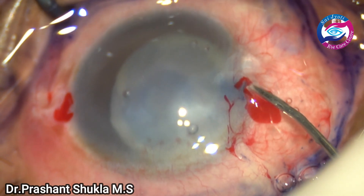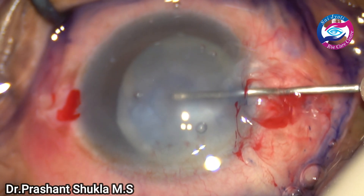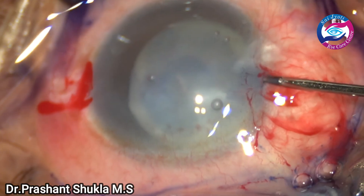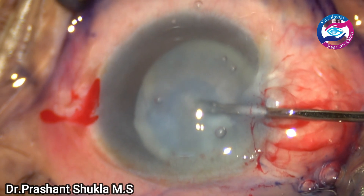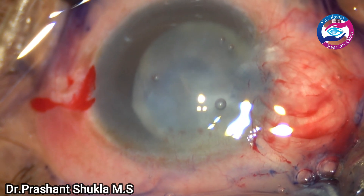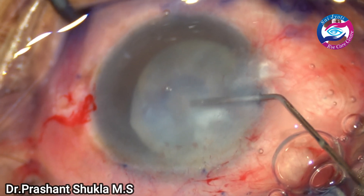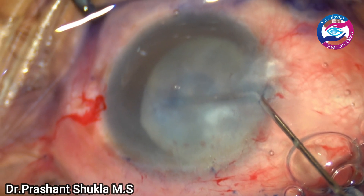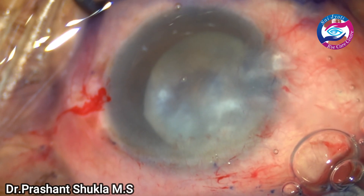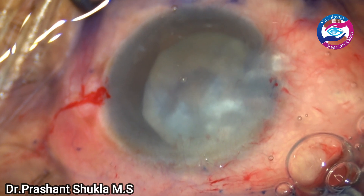Due to the intumescent nature of the cataract, I have planned to do a two-stage rhexis. I am using a bent needle cystotome just to puncture the anterior capsule, and one can see there is a gush of white milky fluid into the anterior chamber. The visibility is not very great because the status of the cornea is also not very good — the pressures were high for a substantial time. I am using a 27-gauge cannula just to release out some of the trapped fluid inside the lens.